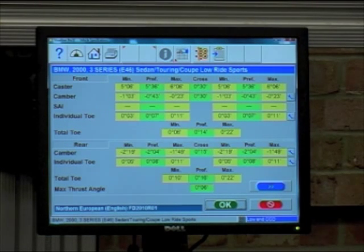Now we can view the specifications for the vehicle, usually provided by the vehicle manufacturer. Also there are indications here of adjustment points on the vehicle.